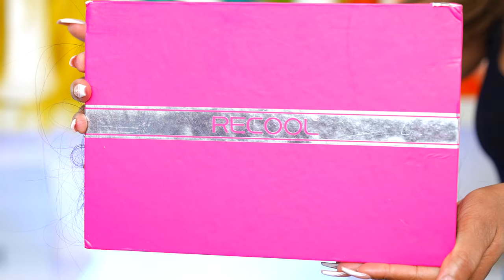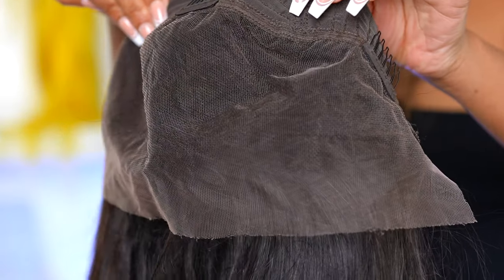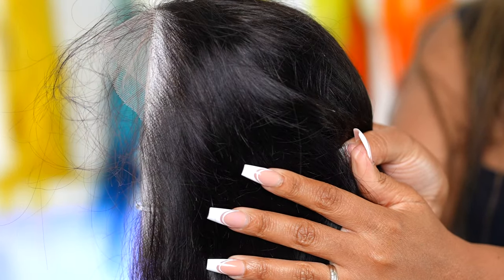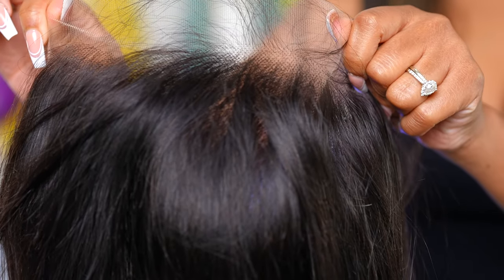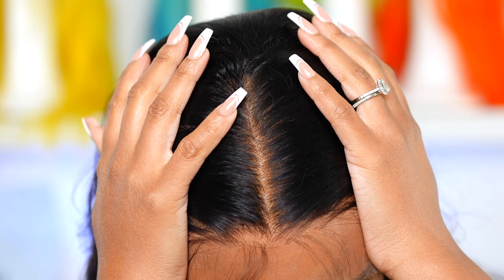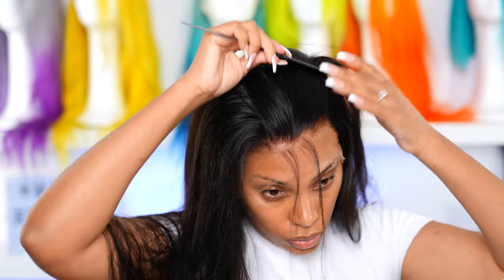Alright, so let's get into the wig that I'm using in today's video. It was provided by Recool Hair and this is my first time trying out their pre-made wigs — I've never tried out their bundles or wigs before, so make sure you check out other review videos. This wig, the knots are super super tiny, but I'm gonna bleach them off camera because I'm a perfectionist and I don't want to see any knots whatsoever. This is an HD lace wig.